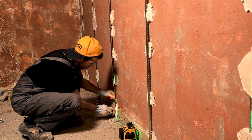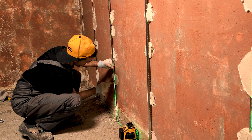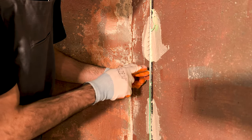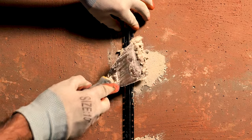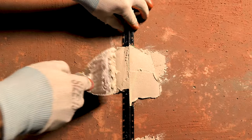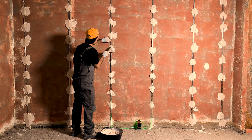Set the beading so that the laser line is projected on the edge. Smooth the plaster with a spatula.